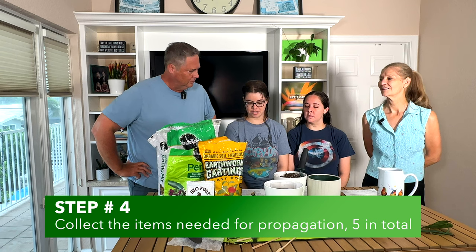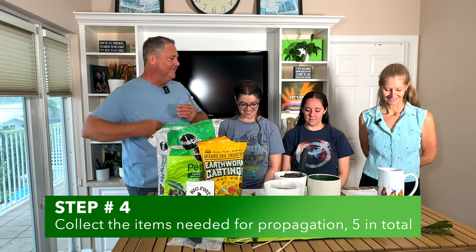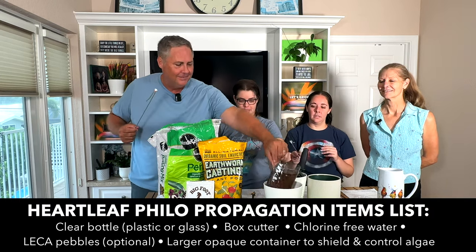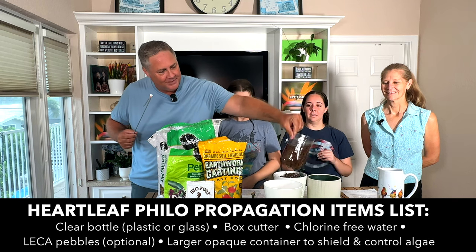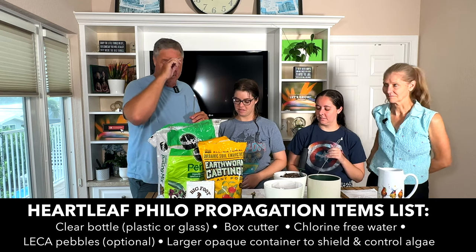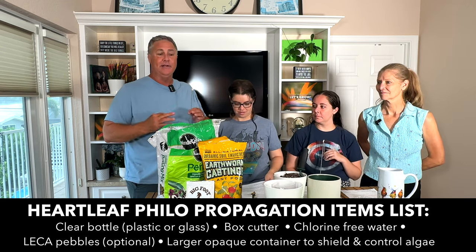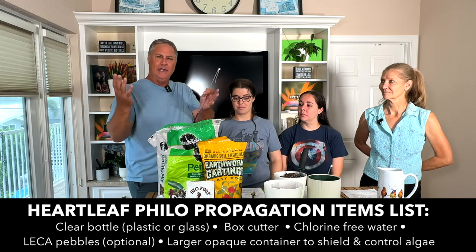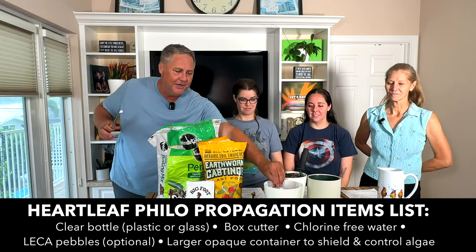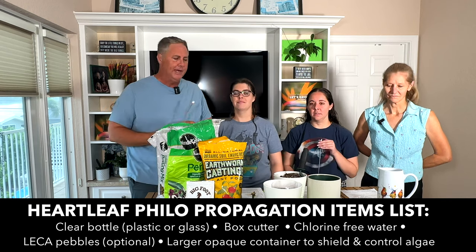Now let's talk about what propagation items you'll need — there are five in total. The first one is a plastic container, like a two-liter soda bottle that you clean out and recycle. These are giant philodendrons, so we used a larger container. You can use something you have around the house. The next one is a box cutter, which you use to cut away the top of your plastic container. The next one is water that's been set out for two days to get rid of chlorine and other elements you don't want in the water for propagation.